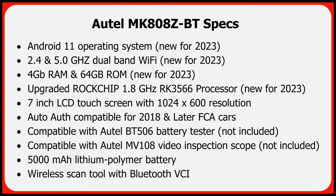Here are some key specs: the MK808Z-BT uses Android 11, which is new for 2023. Previous 808s used KitKat 4.4 up until about six months ago. It also has dual-band Wi-Fi — 2.4 and 5.0 GHz — also new for 2023. Previous 808s only had 2.4 GHz. This new scan tool has 4 GB of RAM and 64 GB of ROM, also new for 2023; previous 808s only had 1 GB of RAM.